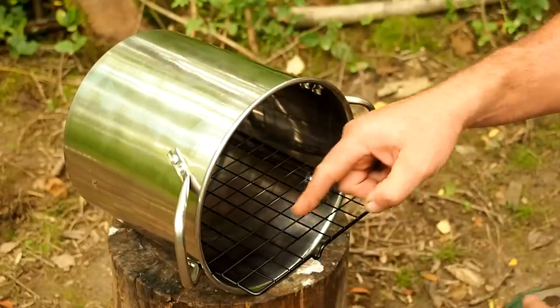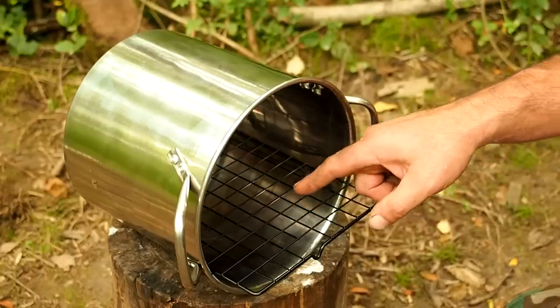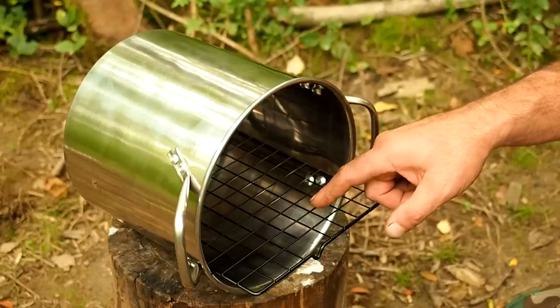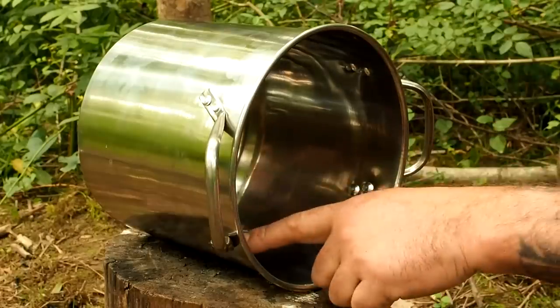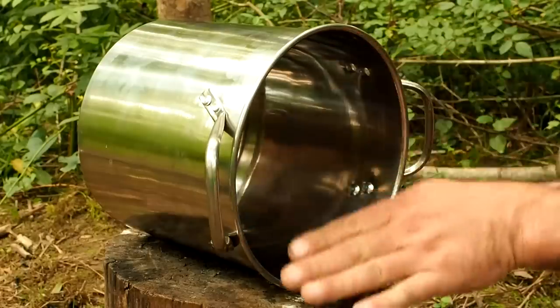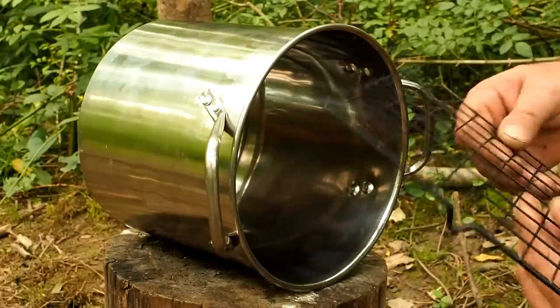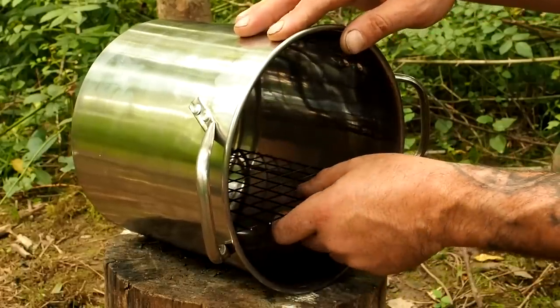Slide this bad boy in here — look at that, we're about one third. That's perfect, right where I want it. Now trim this front section so you can see where it's recessed. Count one, two, three, and cut it right there. One cool thing about this bush pot: the rivets fall exactly at one third when you divide it in thirds. Slide the cooling rack inside, and there you go.